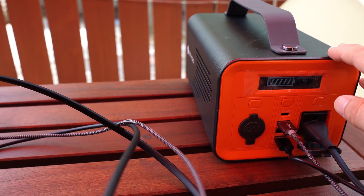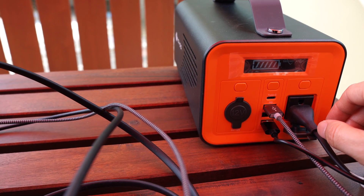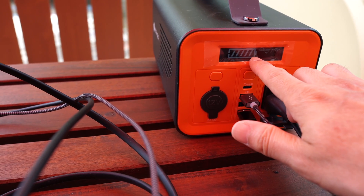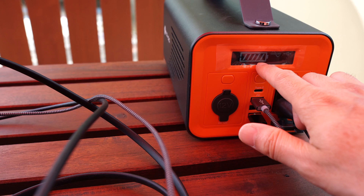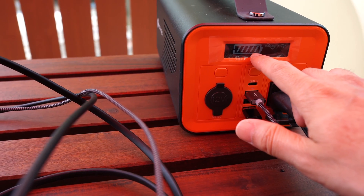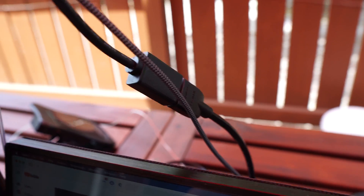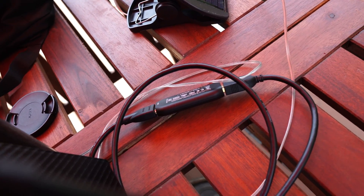This looks like it's going to run all day. I've been running this for over three hours and I haven't lost a bar yet. I actually wish this showed percentages, but it just shows bars. I'm using my GoPro as my webcam — it's plugged in via the Elgato Cam Link 4K going into the back of my computer.